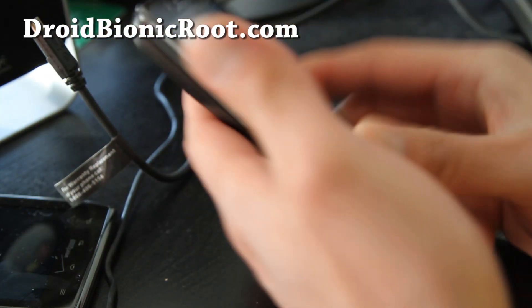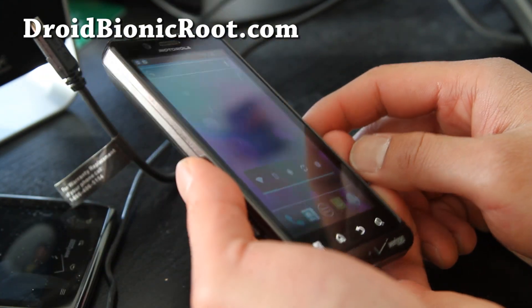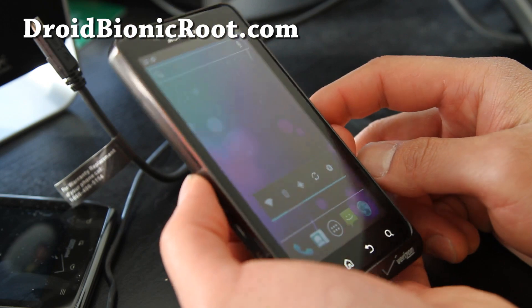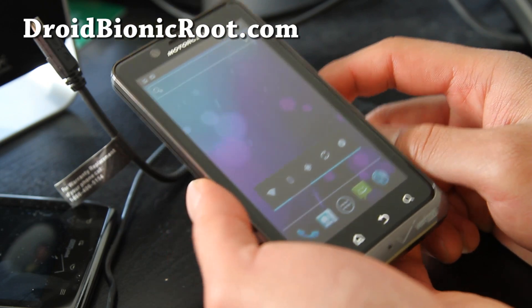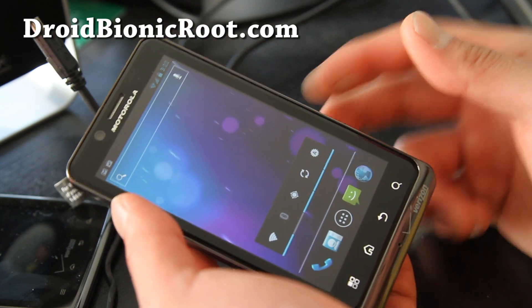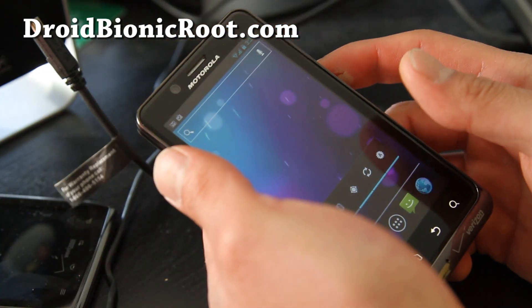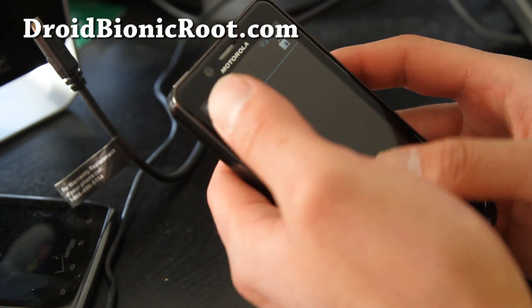This is the beta version, so if you want to check it out make sure to make a backup. If you're using Safe Strap, make sure to put it in safe mode before you install it, and you can restore back to your old ROM after trying.